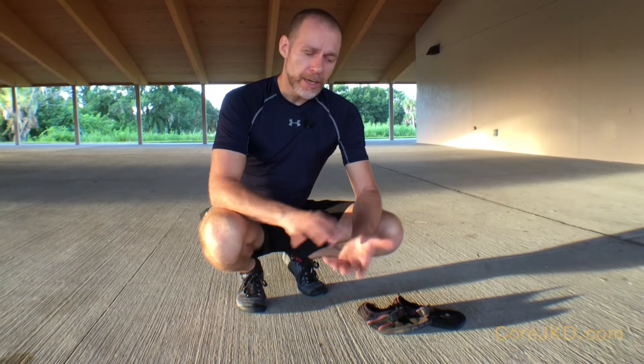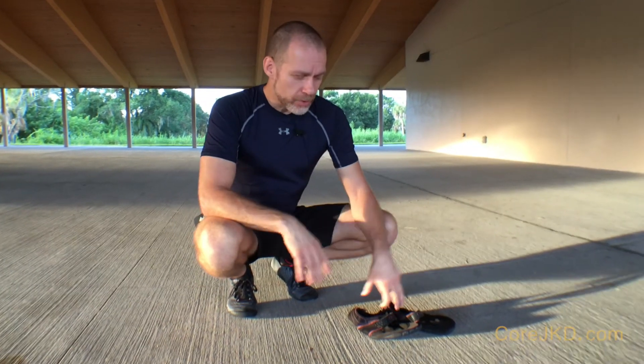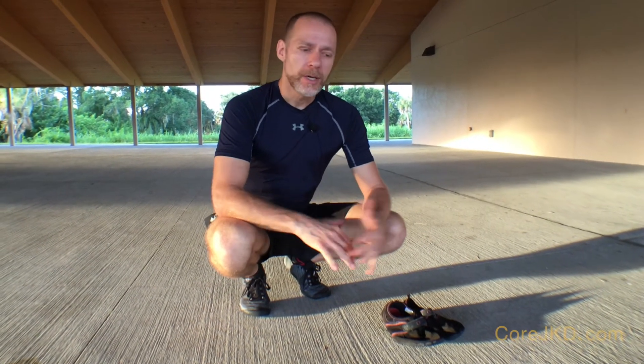The difference between shoes like these and those with a thick padded sole is that once you go to these, it takes about two to three weeks to get used to wearing them — where your arches and your feet just start getting used to that. It's a little uncomfortable for about that period of time. But after that, you won't know why you went to other shoes in the first place. These are so comfortable, you feel the ground underneath you, and you can feel your attacks on your opponent. You have a stronger foot at the end of it.